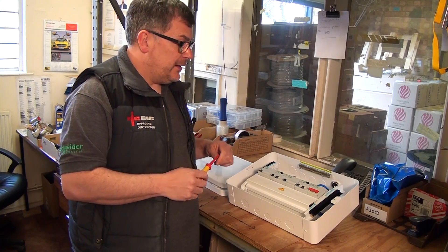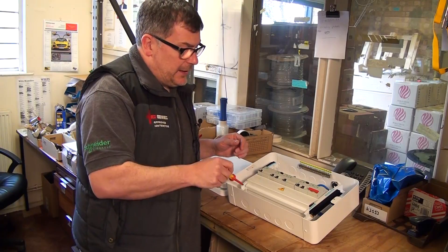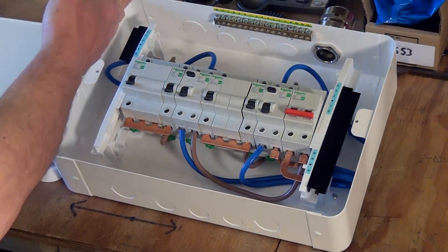The first feature we're looking at with this board is the amount of space it's got. It's got a great space along the top and along the bottom. We all know how awkward it can be to terminate boards, so this is a real joy to terminate and it's been really well thought out.